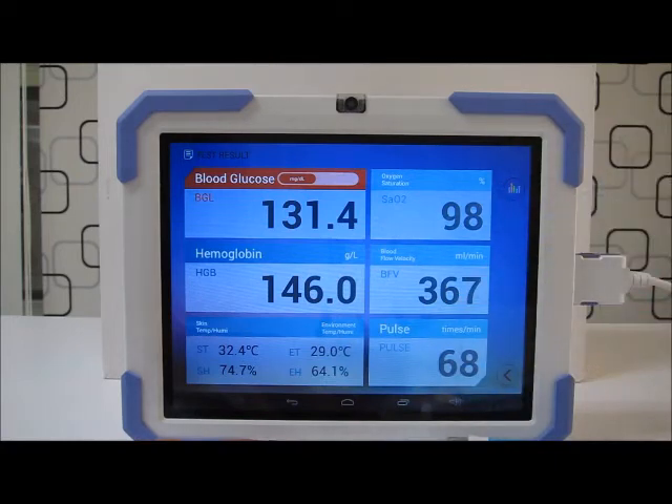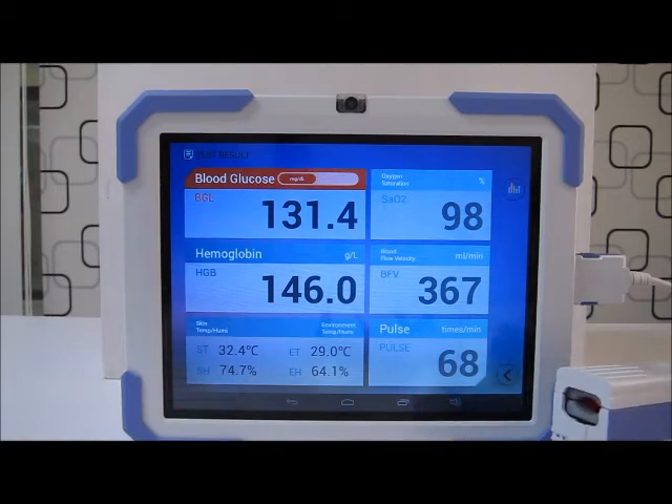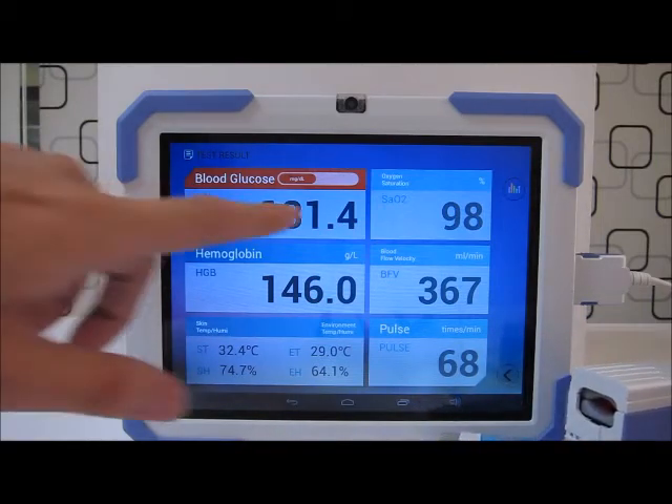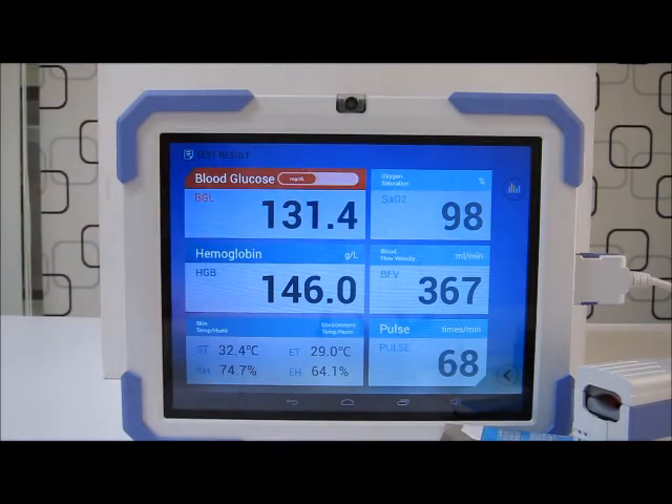Okay, and now our test result is out. I can remove my finger. As you can see, my blood glucose is rather high, so it is highlighted in red. The rest of my health index — like hemoglobin, saturation of oxygen in the blood, blood flow velocity, and pulse — are actually okay.